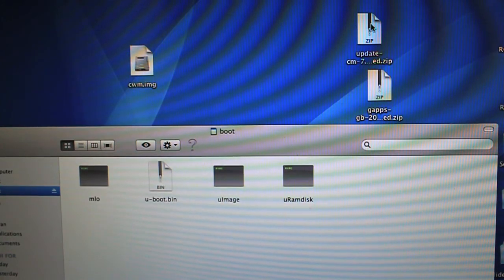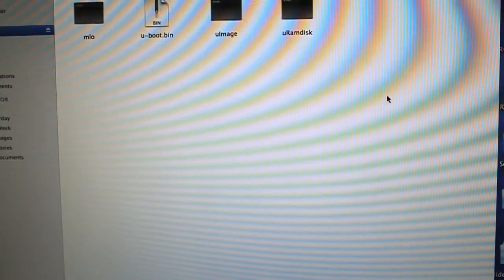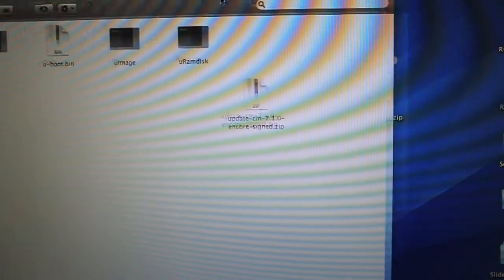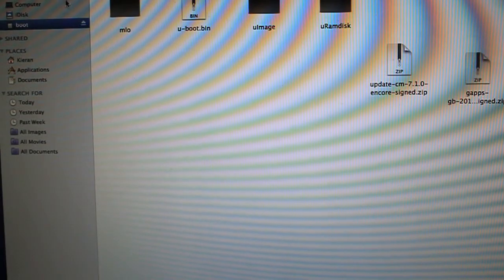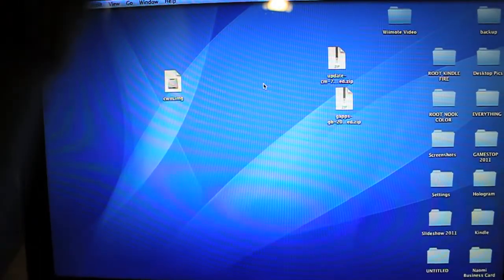Now, drag the CyanogenMod 7.1 update zip — 105 megabytes — into the boot SD card. Give it a moment. Next, drag GApps in — 6.4 megabytes. Once that's done, go ahead and eject the boot drive, then pop out the SD card. We can now move back to the Nook Color.